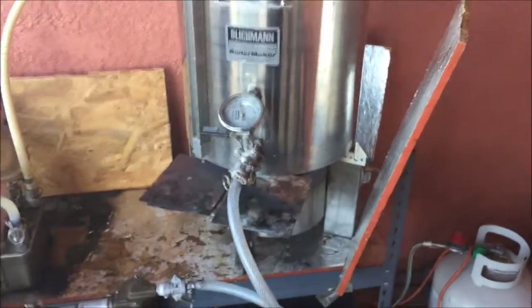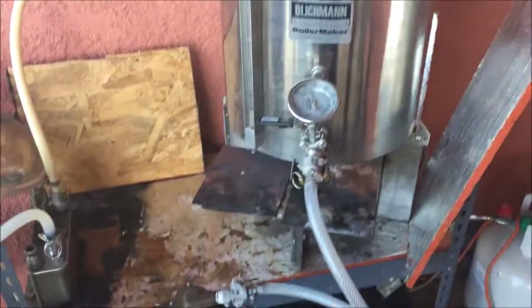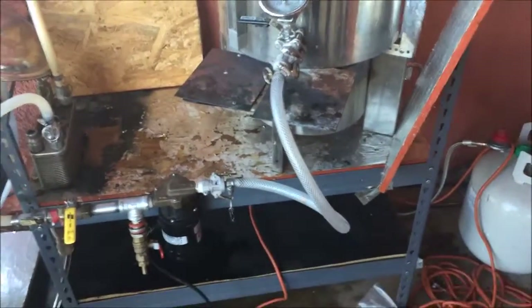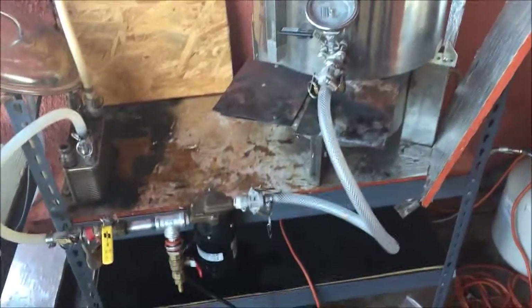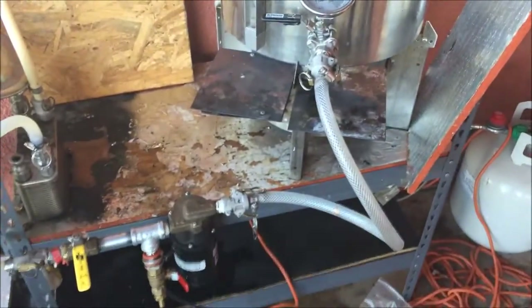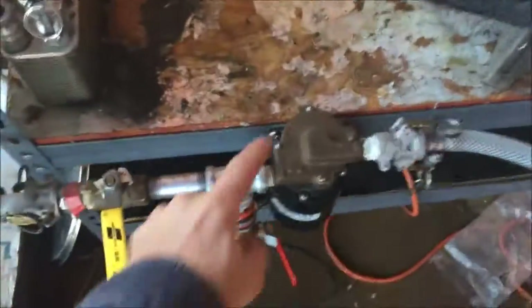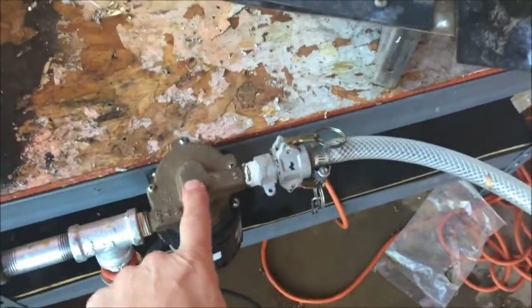Hi again, this is Kerry coming back at you at the Fifth Element Brewery. I'm just redoing some of my pump configurations. I'm having a lot of problems with what's called cavitation — we've read about that before. Basically, the head gets full of air and any wort coming out of here will get caught and it just doesn't get into the chiller.